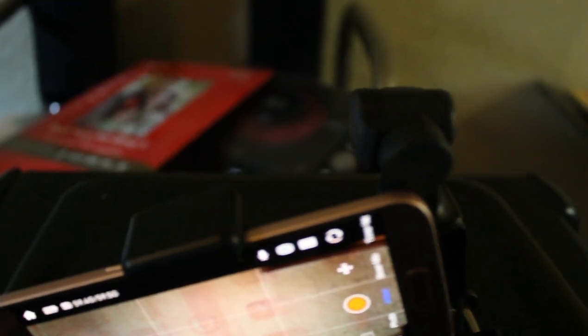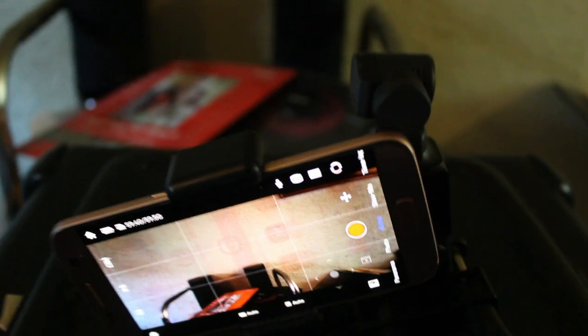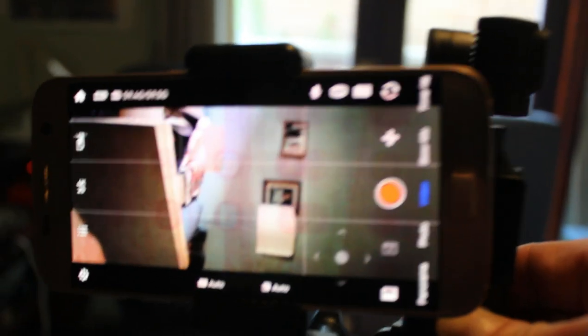Have it in pitch lock, because otherwise if the gimbal drifts you'll catch the top corner of your phone in the video. But if you're just vlogging, walking sideways or forwards like that, filming away — you get a much better view.